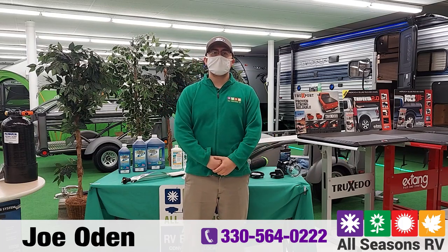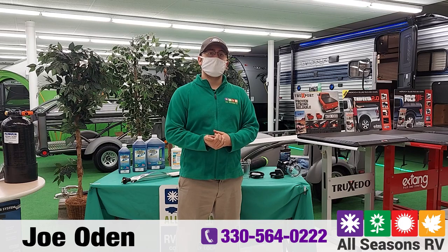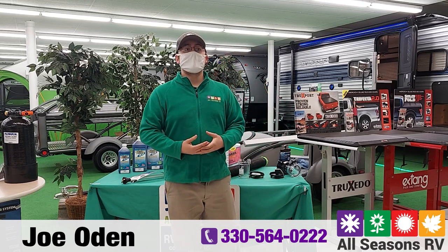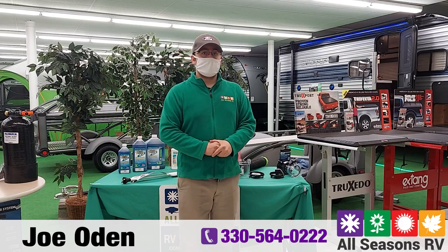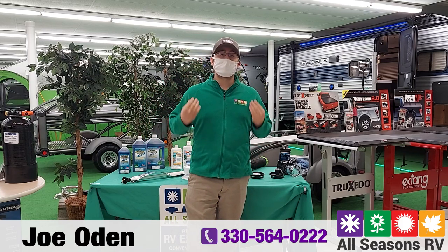Hi everybody, Joe Oden over at All Seasons RV in Streetsboro, Ohio. Today I'm going to do the second half of our plumbing seminar where I'm going to go over the waste retention system in your camper — what it is, how it works, and how to keep it working properly.